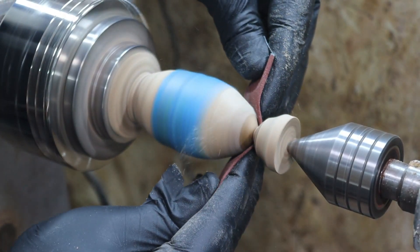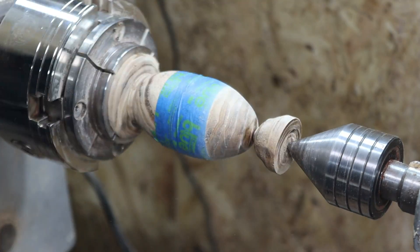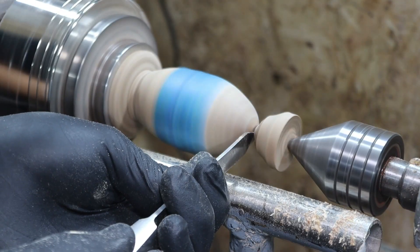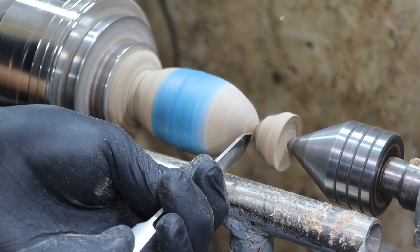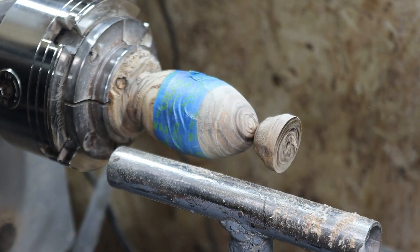Y justo antes de llegar hasta el final procederemos a lijar la mayor parte que podamos. El trocito final se retira muy fácilmente ayudándonos con el segador y el último poquito a mano. Fijaros con qué facilidad sale.